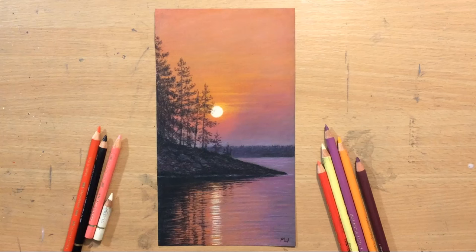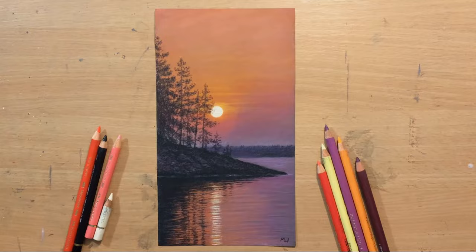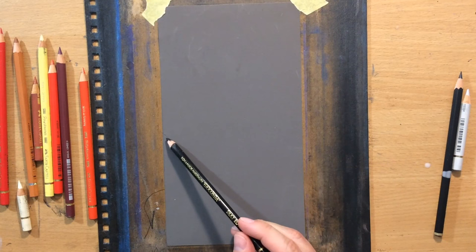Hello and welcome to my channel. This is going to be another landscape in coloured pencil, but this time I'm going to be drawing a sunset. It's going to be another smaller drawing and again I'm going to be working on a 1000 grit waterproof sandpaper.